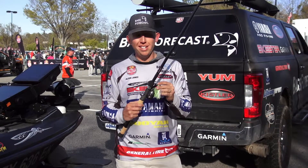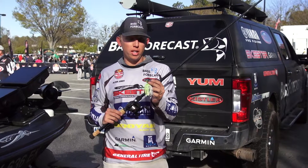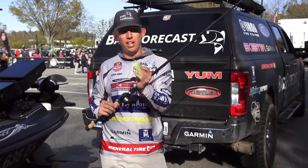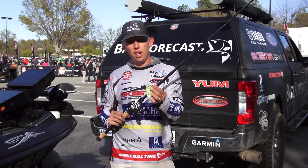But this new Booyah Melee, with the head design, it comes through wood just as good as a spinnerbait. I can reel this slow through places, and the way the head hits on wood it actually kicks the hook up and comes right over those laydowns, bushes, vines, whatever.